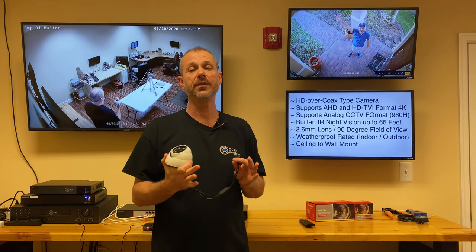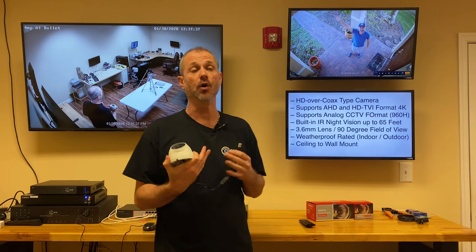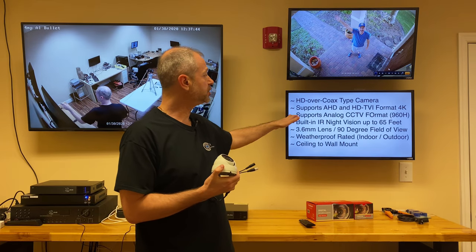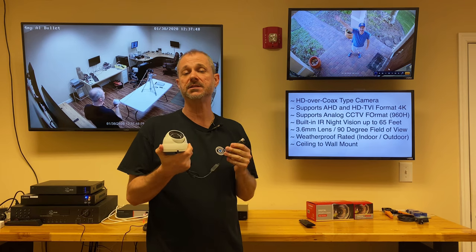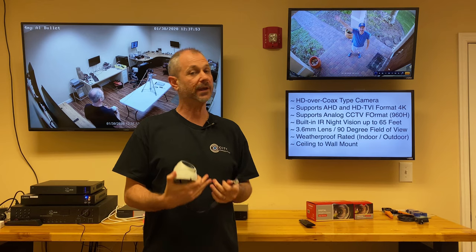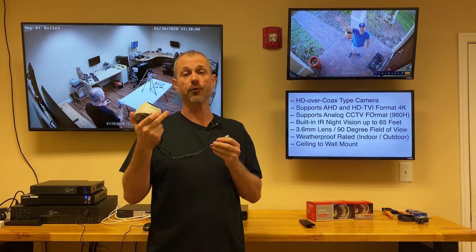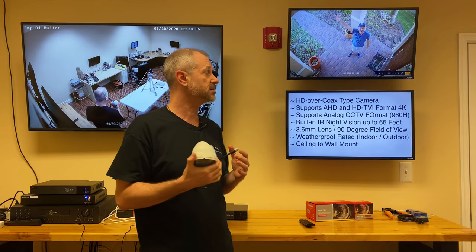That makes it compatible with a lot of different DVRs out there. We recommend ours, the iDVR Pro — that's how I made that video, recorded on one of our iDVR Pros — but it is compatible with other manufacturers. In addition, it supports an analog CCTV mode. So if you're on a legacy DVR and need a replacement camera but plan to upgrade later to a 4K DVR, you can use this in analog mode, then switch it to 4K mode when you upgrade your DVR. Very convenient for legacy systems.